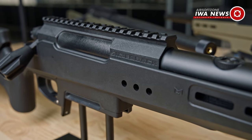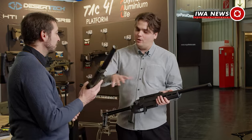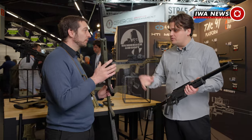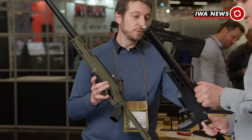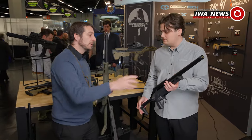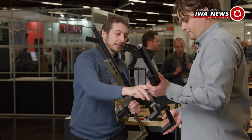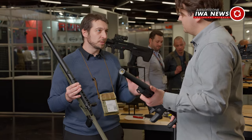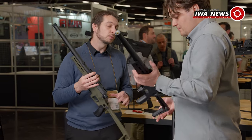The sport line version looks the same but isn't the same — the receiver is polymer, the hop-up unit is polymer, the spring guide is polymer, and the end cap is polymer. These changes make it 135 Euro cheaper. The upper receiver being metal makes a big difference in cost because it's fully CNC milled — it comes from an extruded profile and then fully machined. The cylinder is also stainless steel with a PVD — physical vapor deposition — coating, which is extremely expensive.